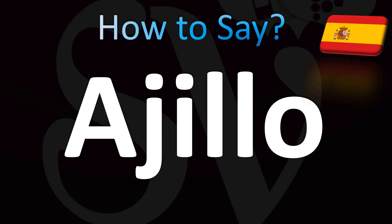The word is 'ajillo', meaning garlic in Spanish. So how do you say garlic in Spanish?